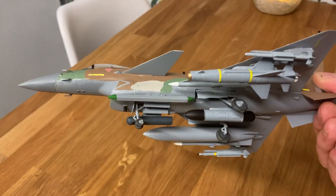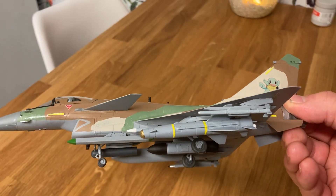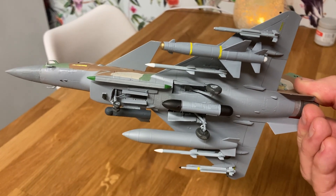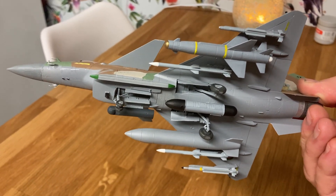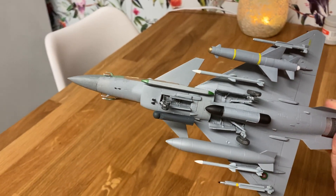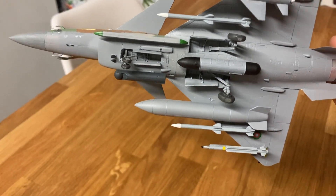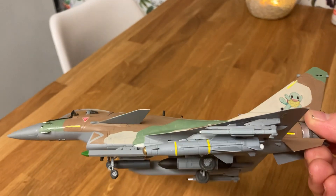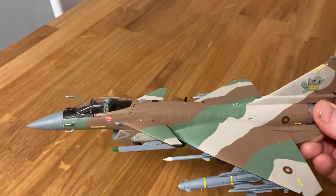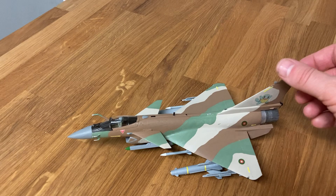So here we have an ECM pod of Chinese origin, a Popeye cruise missile of Israeli origin, the AN-ALW-55 data link pod which allows the Popeye missile to function, a Lightning targeting pod, a PL-15 long range missile, a MICA IR medium range missile, and the PL-10 short range highly manoeuvrable Chinese missile. It's quite a compilation of different sources.